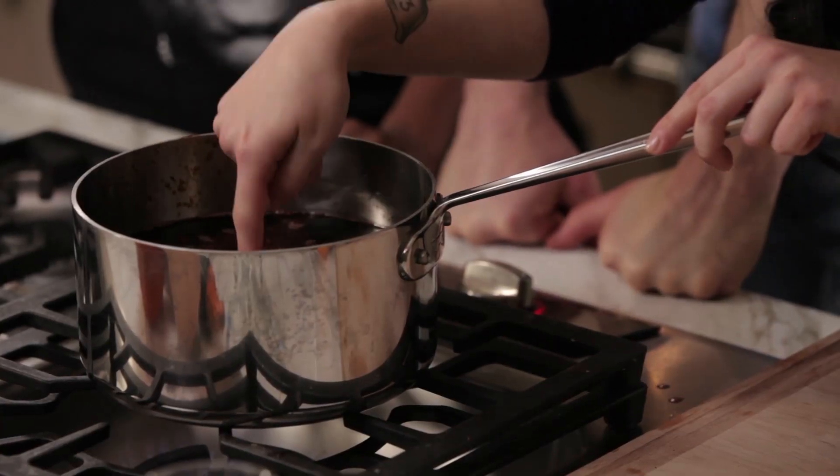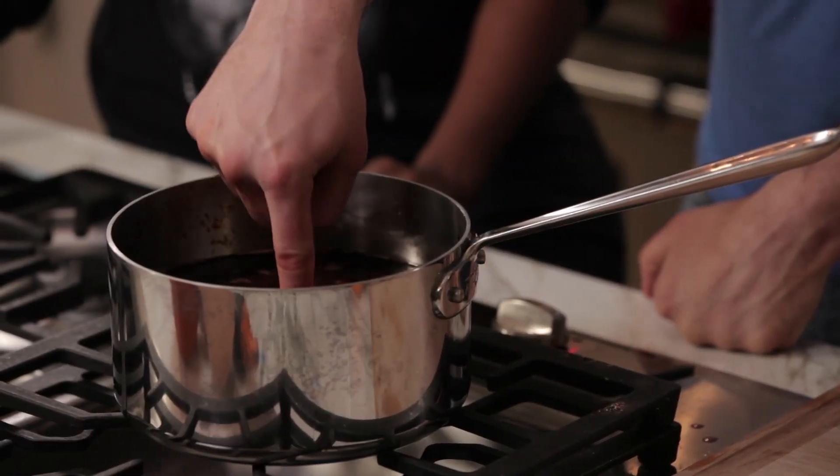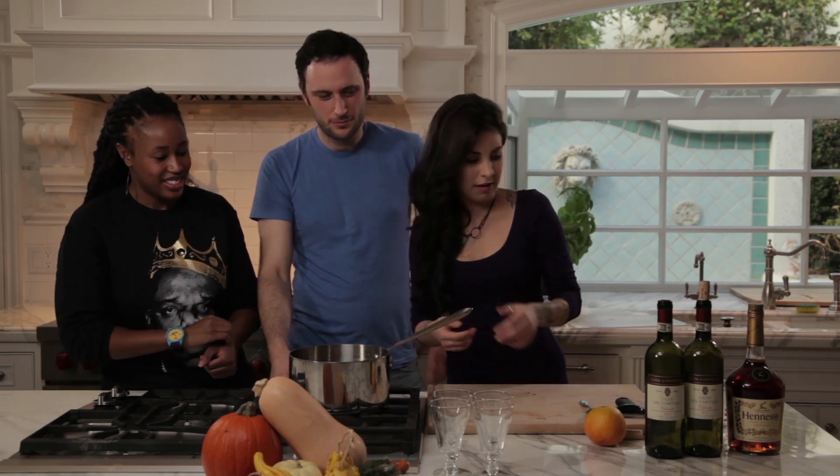Okay, so we are there actually. You want to stick your finger in there? Sure. Yeah, it feels hot. You don't want it too hot, because you still want to drink it. So let's take it off.